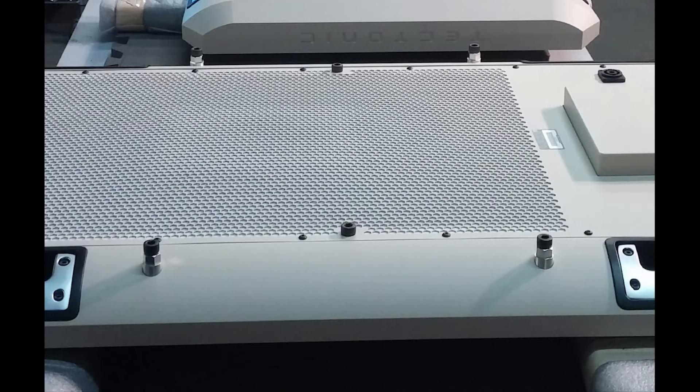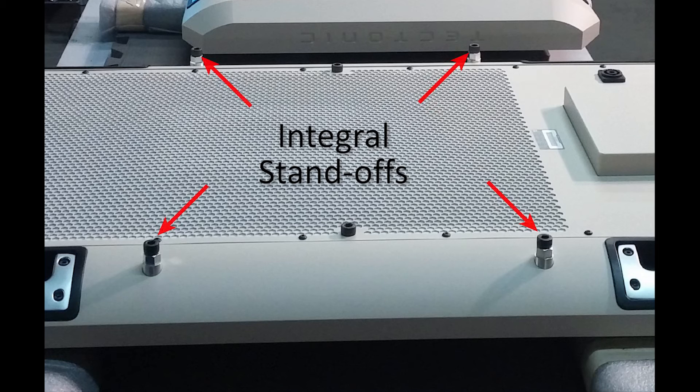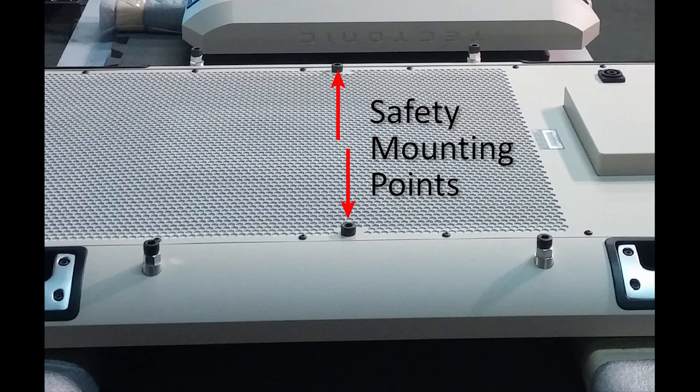Alternatively, use the Tectonic panel's integral 486 mm x 325 mm mounting standoffs to attach adjustable VESA hardware using bolts provided by the mount's manufacturer. Use the integral safety mounting points on PL11s or spare mounting standoffs on PL12s to attach safety cabling to meet local safety standards.